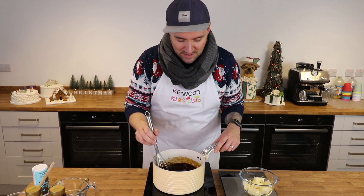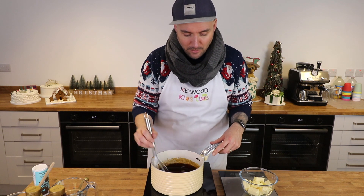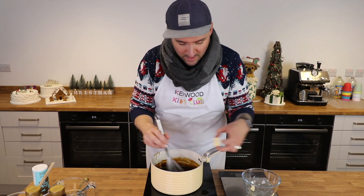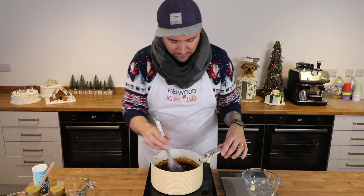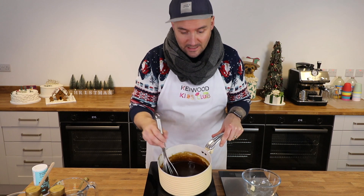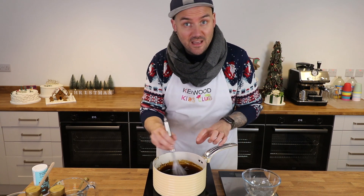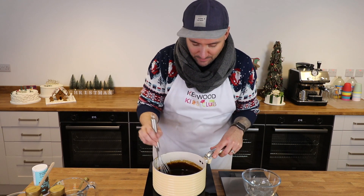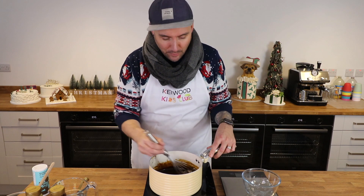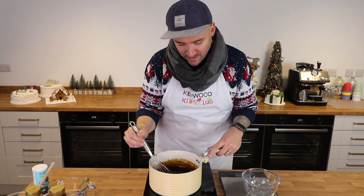Keep adding the butter in one piece at a time and keep stirring. If you find the butter is floating on the surface, you might need to ask an adult to help with stirring. Once almost all the butter is in, you'll notice it's smooth and really glossy with none floating on the surface — absolutely perfect. The mixture may get a little stiffer and harder to mix, so feel free to ask for help.